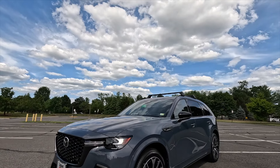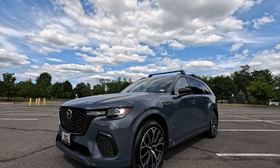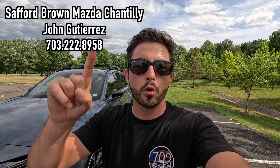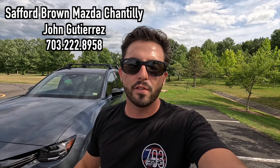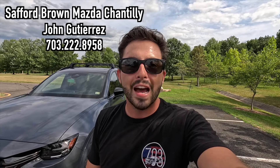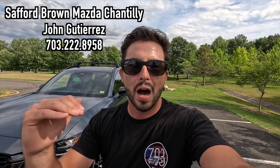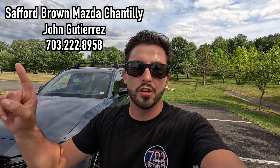What's up YouTube! I hope each and every one of you guys are healthy and enjoying life. Today I'm gonna be reviewing the 2025 Mazda CX-70 Turbo S Premium. Huge thank you to John Gutierrez over at Safford Brown Mazda of Chantilly, Virginia for allowing me to do this video. If you're interested in this particular CX-70 or any Mazda product, I'll have John's information on screen and in the description box below.